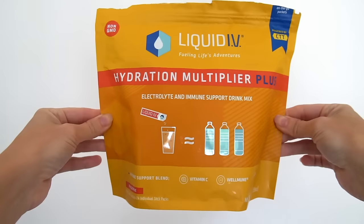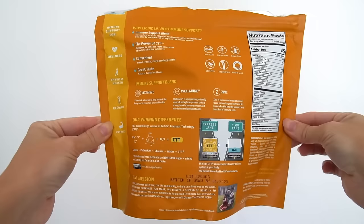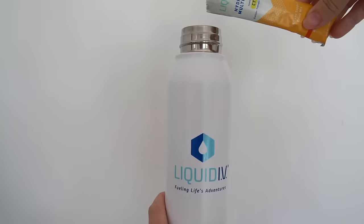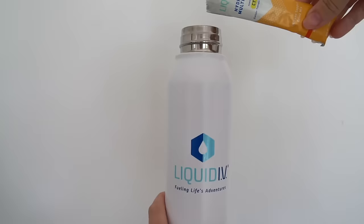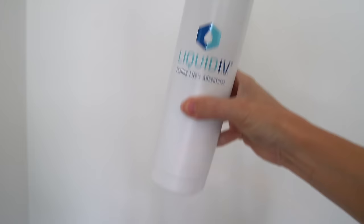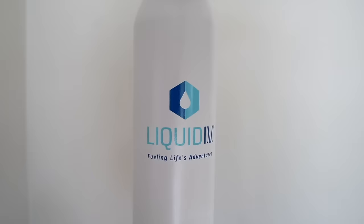I want to give a quick shout out to Liquid IV. Liquid IV is a healthy electrolyte drink mix perfect for staying hydrated. This is their new hydration multiplier plus immune support in the tangerine flavor. Each packet is bursting with fresh natural tangerine flavor — it's so good and it helps to maintain and strengthen your immune system. I work outside a lot in this crazy Florida heat so it's easy for me to get dehydrated. Liquid IV is offering a free three-pack sample sent right to your doorstep. You can find Liquid IV at Costco or shop directly off their website and use my code stephanie25 for 25% off.